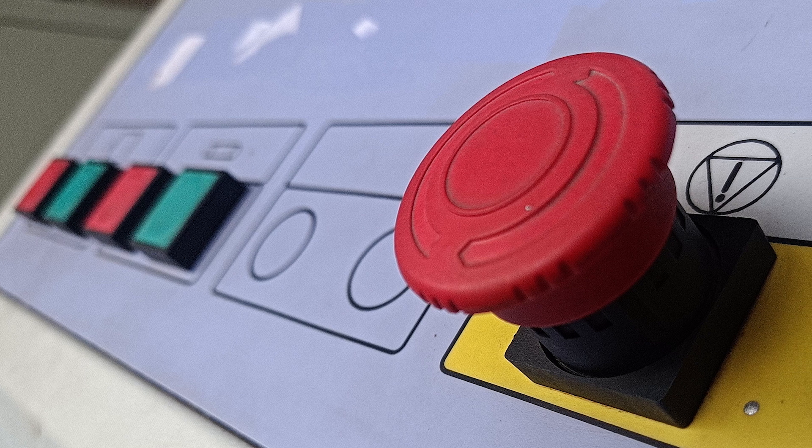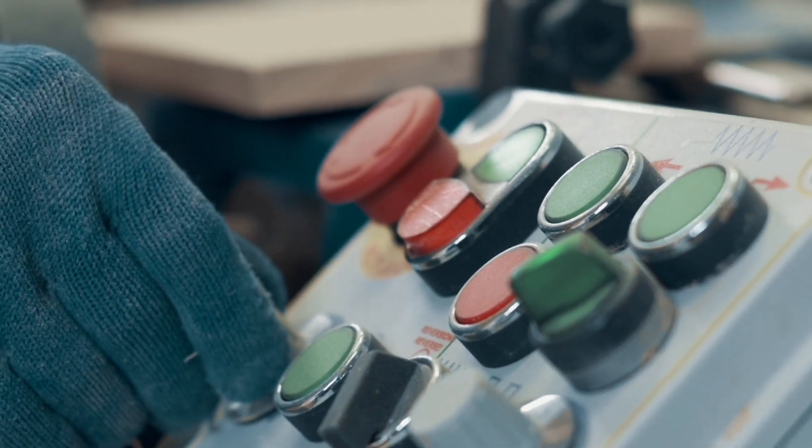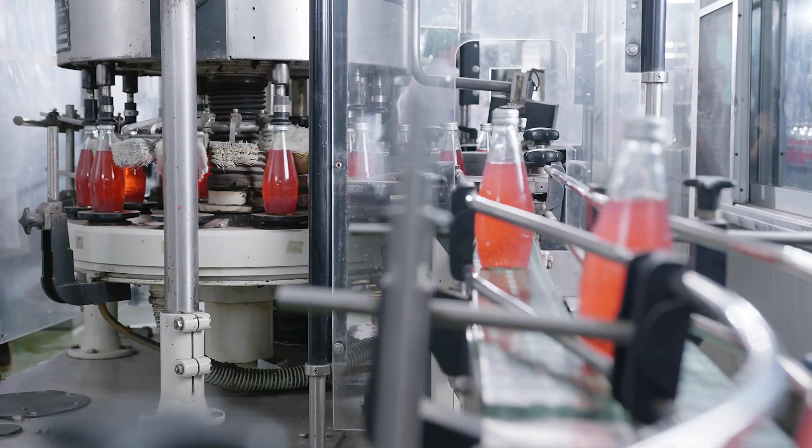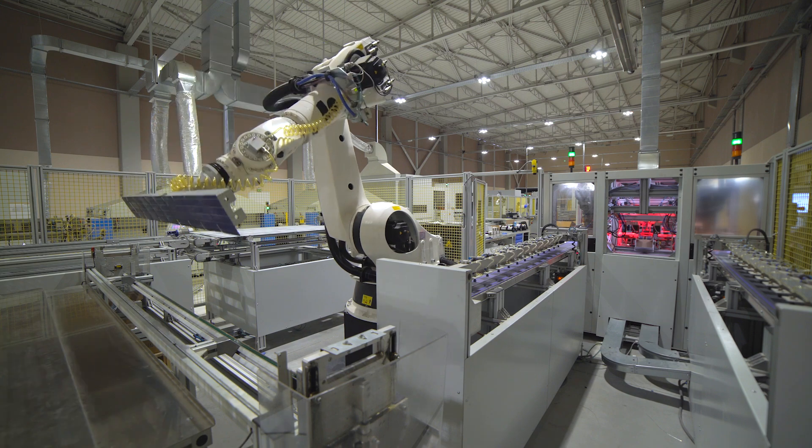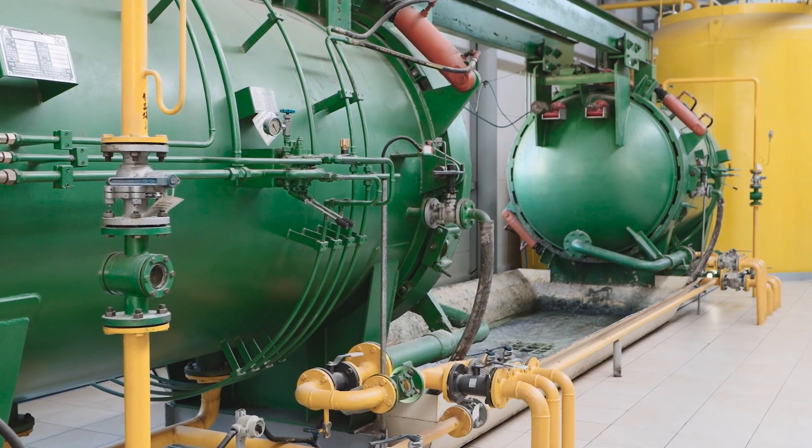Emergency stop switches find applications across a wide range of industries and machinery types. You'll commonly find them in manufacturing and production lines, transportation systems, robotics, automation, and chemical processing.